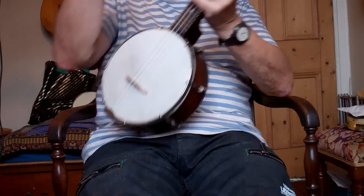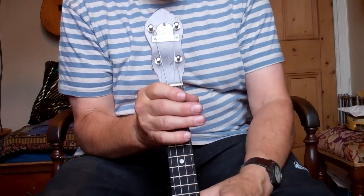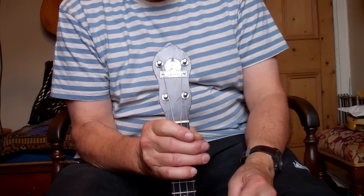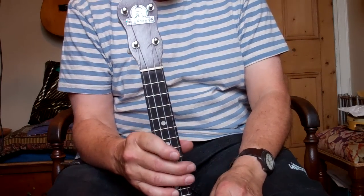Which means when you strum, you don't scratch your arm on the knot ends. I've put a quill of strings on — these are quite loud, but whoever buys this I'll give them a set of my own make strings, which are a little bit softer and quite good for beginners.